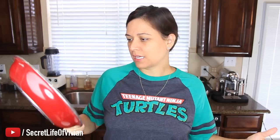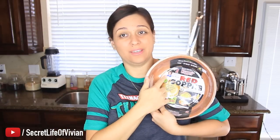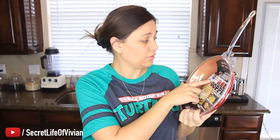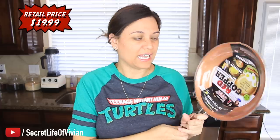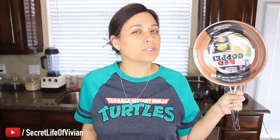Welcome back to another Vivian Tries! Today I have a cooking pan — red copper cookware. We've all seen this lady on the infomercial, right? Kathy Mitchell. She sells this pot. I've seen it everywhere, and I told my mom I was doing this Vivian Tries with this guy. She was so excited because she wants to know if it works — she wanted to buy one for herself. So today we're about to find out if this thing is the real deal.